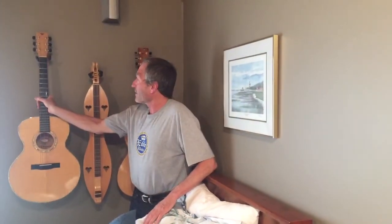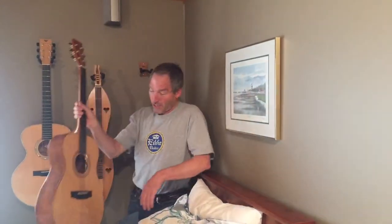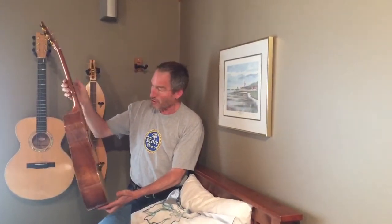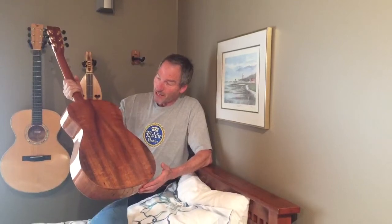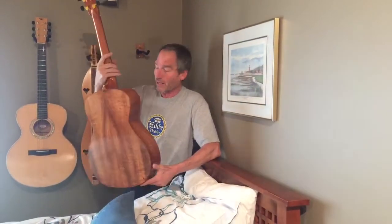And then I'm going to jump to this guitar over here. This is the fifth instrument that I made, and the fourth guitar, I guess. Thus began one of my fascinations with koa. It's an OM guitar, a small body guitar, with an amazing kind of curly koa — curly koa back and sides.